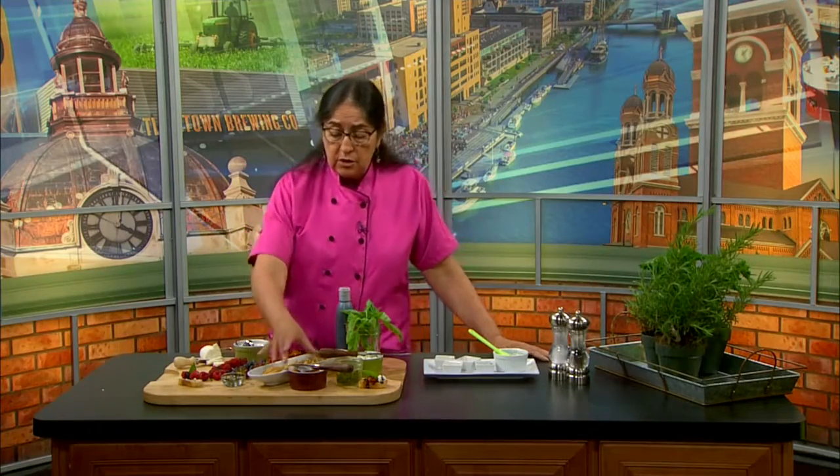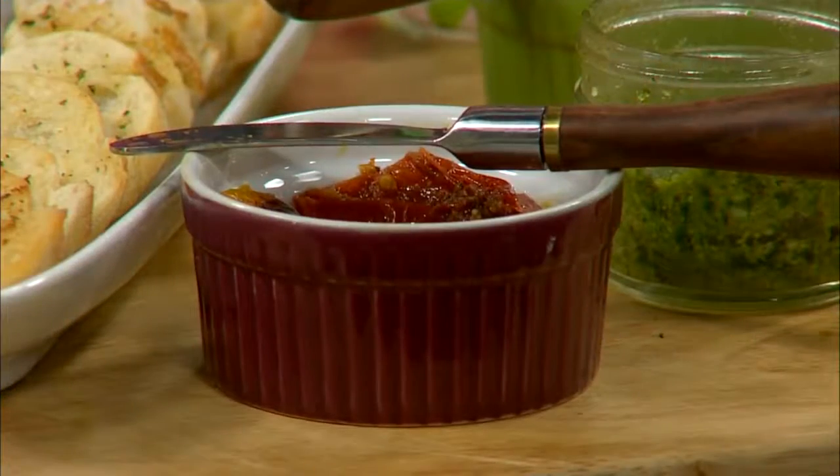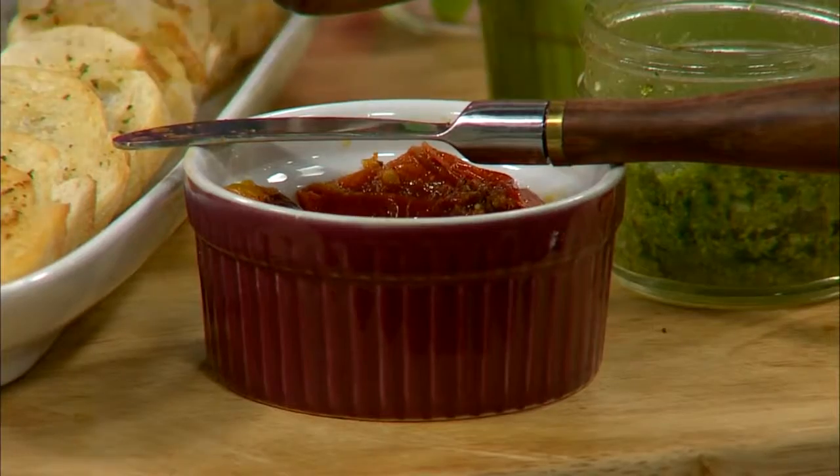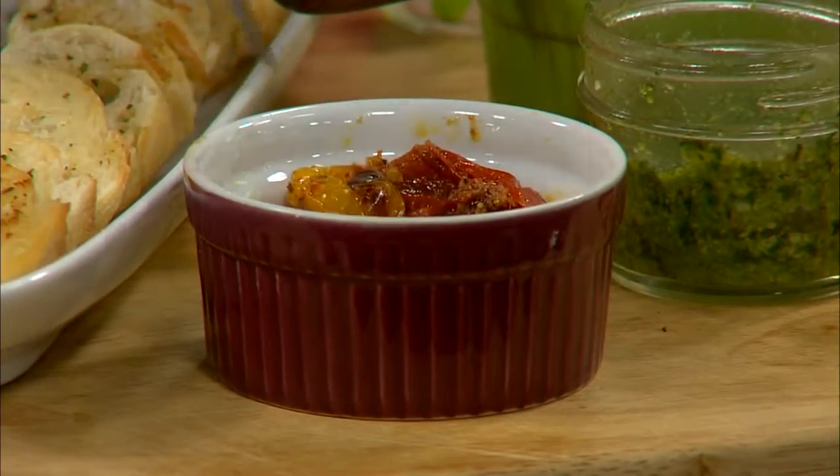Another thing I have on here is roasted tomatoes. Tomatoes are coming out at the farm market pretty soon — they will have all sorts of them — and I love to roast them. I coat them with these herbs, put them in the oven and roast them, and they are delicious. It gives them a more depth of flavor.